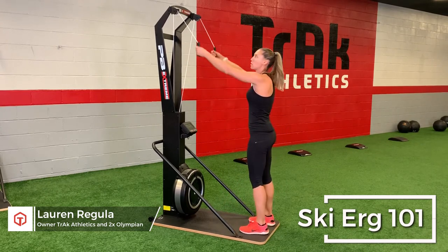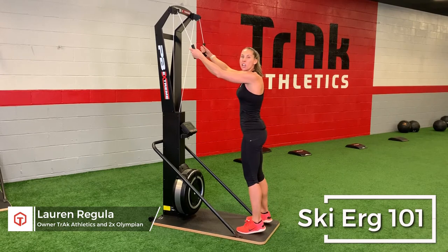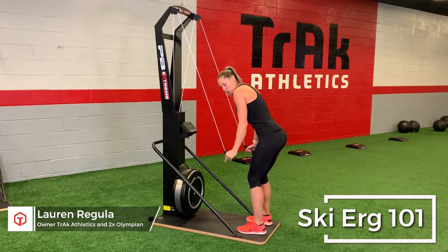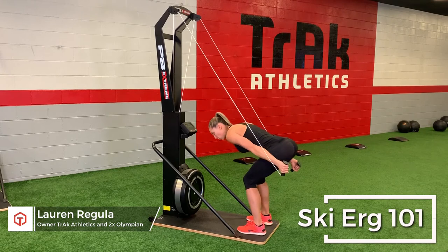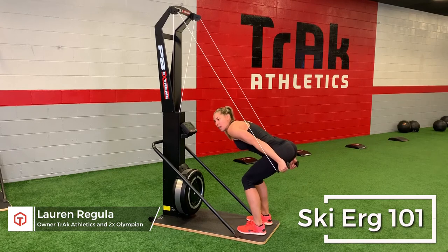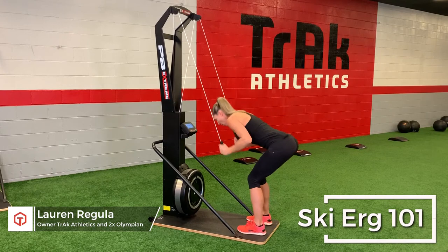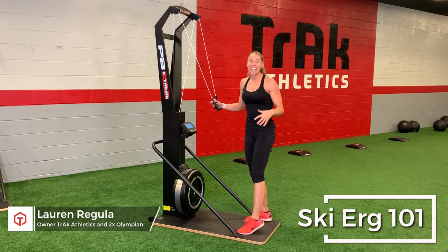Putting it all together: walk up to the SkiErg, grab the handles, and stand far enough away so your arms are out in front of you a little — further back if you're taller. Just like the rower, make sure there's a little tension; don't start really hard and jerk it at the top. Your arms come all the way down as you crunch your stomach and go into a deep hip hinge and bend at the knees. Then follow the path straight back up to the top and start all over again.